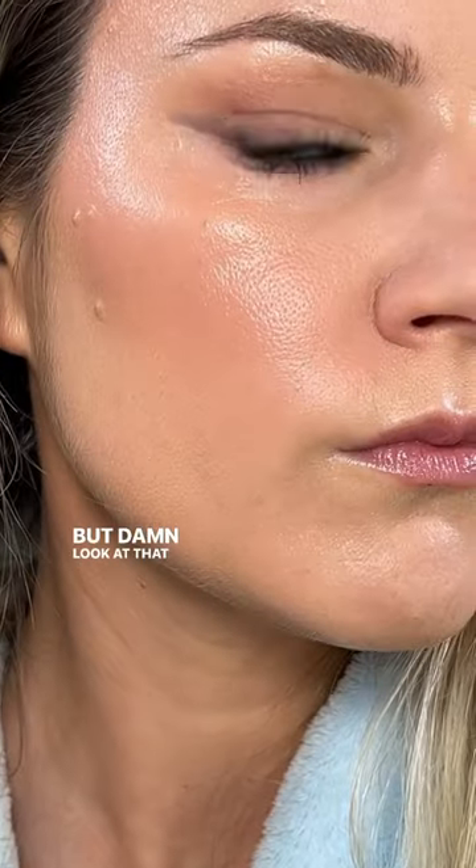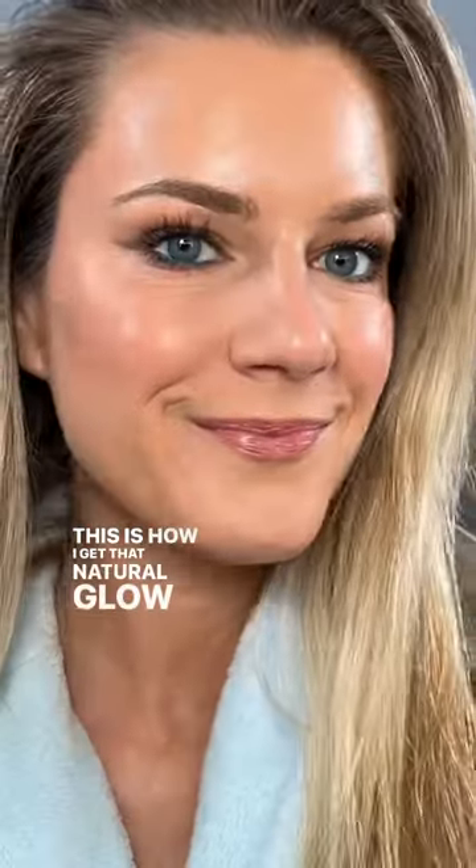Use a setting spray for the final step and do not skip this step. Fanning isn't required, but damn, look at that glow. This is how I get that natural glow in the dead of winter.